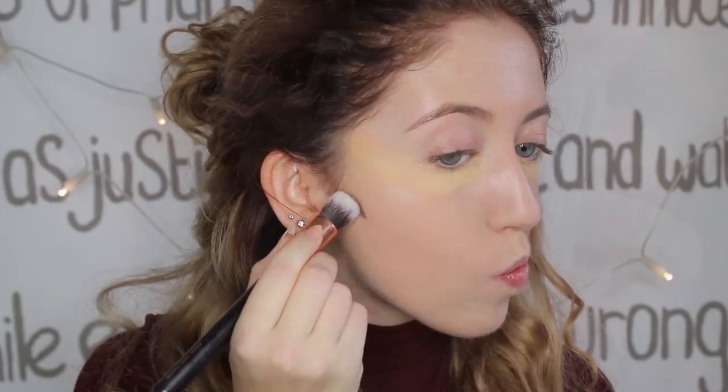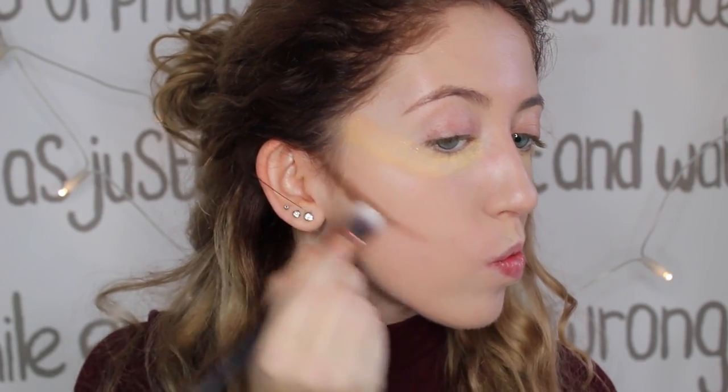While the banana powder is baking, I'm also going to contour my face using a cream contour.